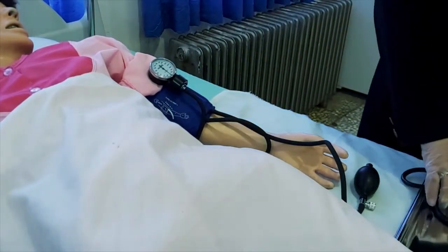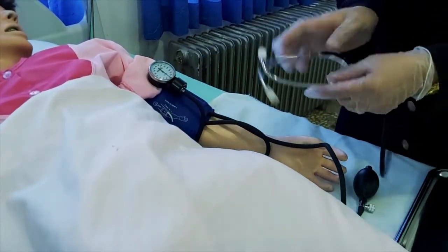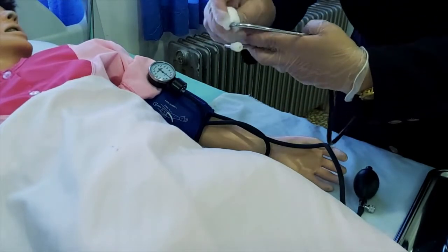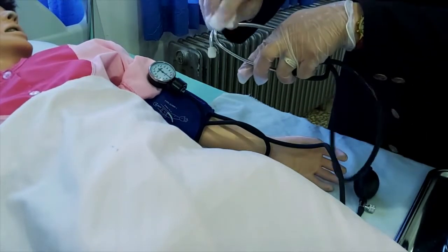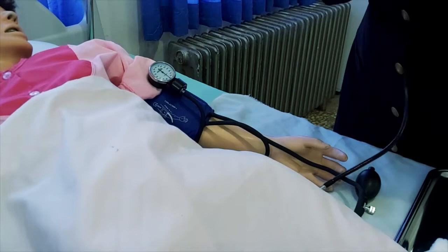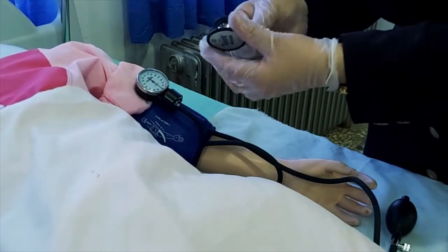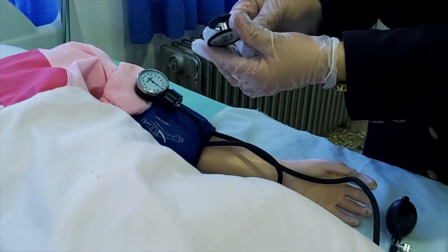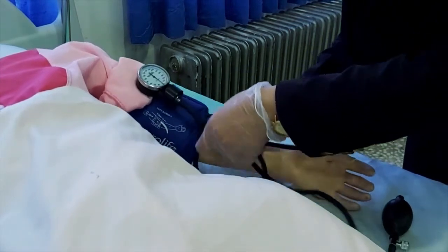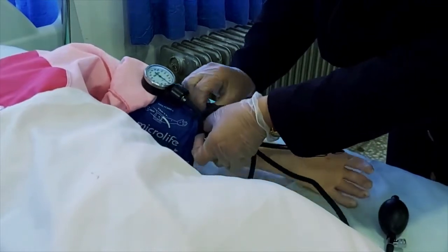مانومتر را هم جایی که قابل رویت باشد فیکس می‌کنیم. گوشی پزشکی را برمی‌داریم؛ قسمت‌هایی که در گوش قرار می‌گیرند را با پنبه الکل ضدعفونی می‌کنیم. کنترول می‌کنیم که قسمت دیافراگم گوشی باز باشد تا صدا منتقل شود. دیافراگم را روی نبض براکیال، دقیقاً زیر حاشیه تحتانی کاف قرار می‌دهیم.